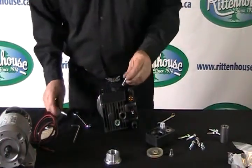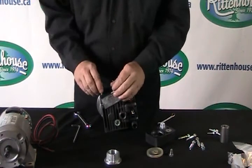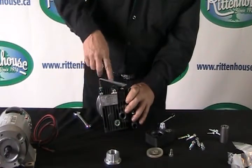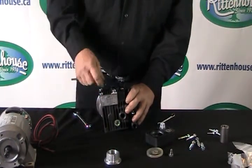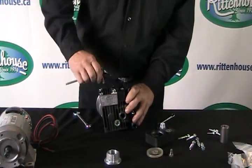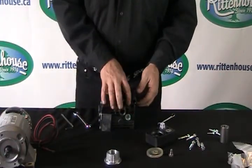Push the head back on, put the bolts back in place, and make sure you put the tag back on. Once you get them all pulled down to about the same tightness, go back a quarter of a turn on all the bolts. Then do the same for the other side.